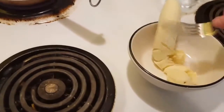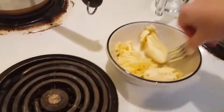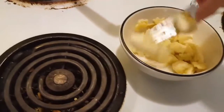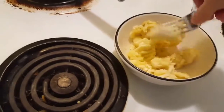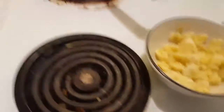I already unpeeled it because it was too hard to do holding the phone and using both hands — it was impossible. So we just mush it up. It doesn't have to be completely mushed up because it's gonna get mushed up more when it cooks with the oatmeal. I guess that's good enough right there.